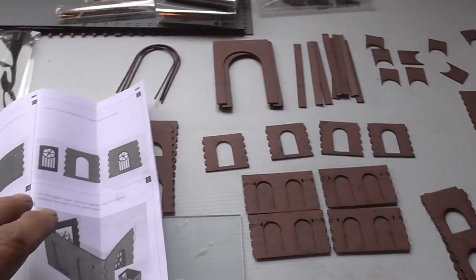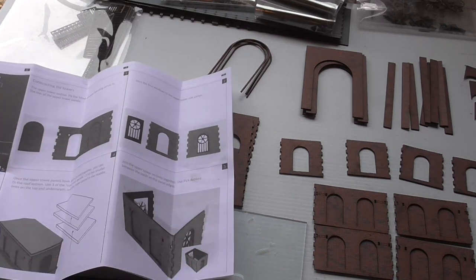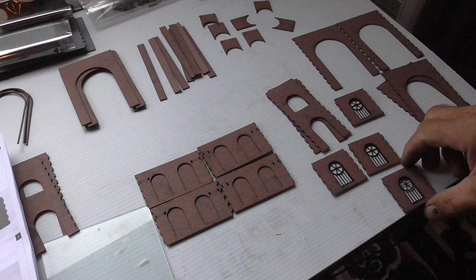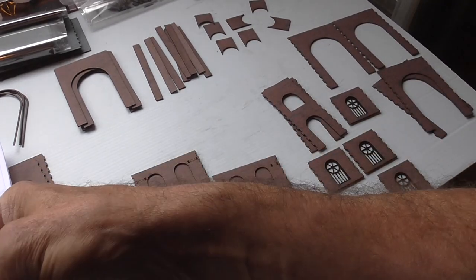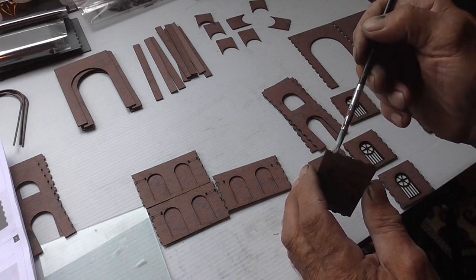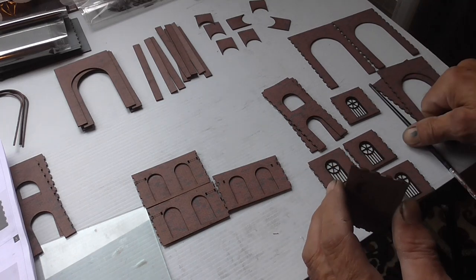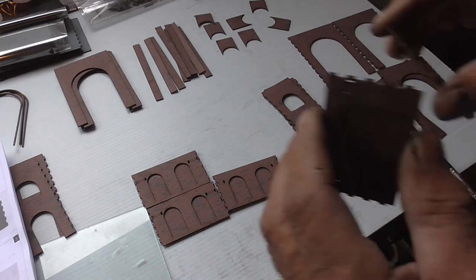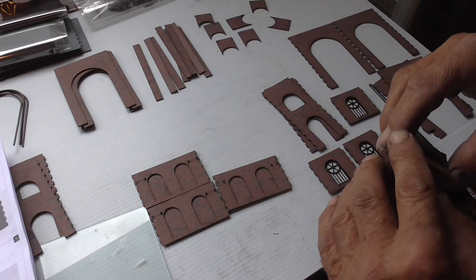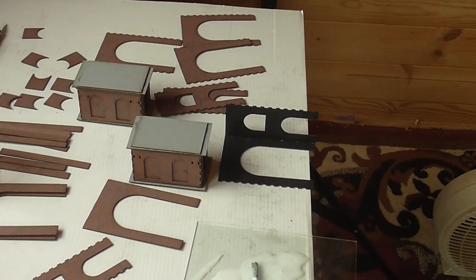The next step on the instructions is putting these windows in - I think there's four of those. So that's the windows in as well. The next thing to do is join them all up. It says just dab a bit of PVA in between the teeth. Right, well I've finished these two.